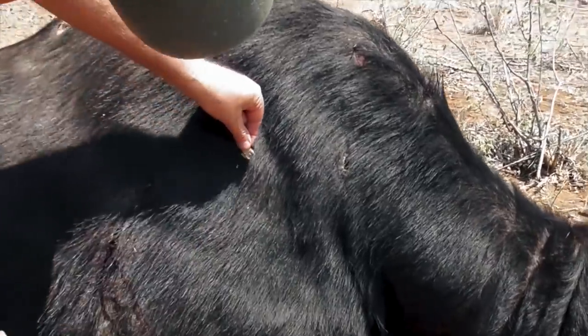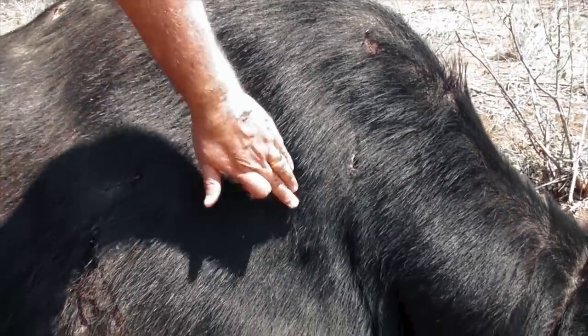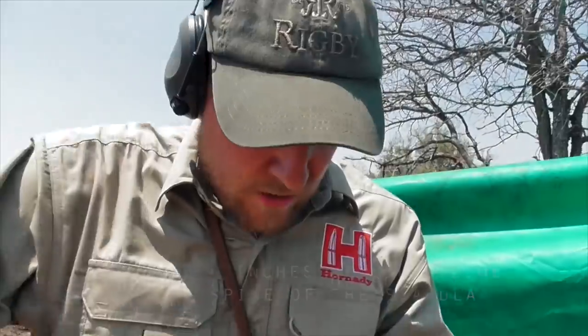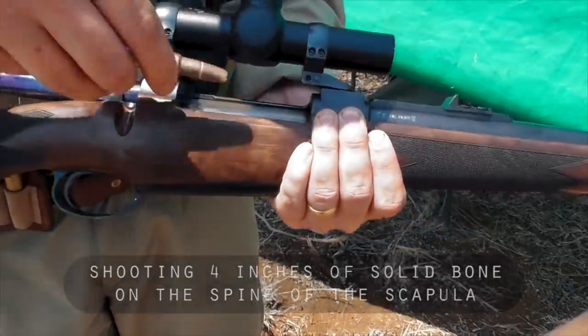We are going to put two targets on the spine of the scapula of the right scapula of this buffalo. I am going to put with some saliva two little leaves and then we are going to back you off about 30 paces. I want you to shoot and hit each leaf. Then we are going to dissect it and take out the scapula and see what these bullets do, because the spine of the scapula is a serious test for any bullet.